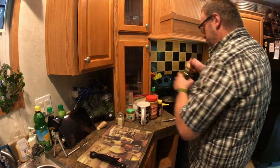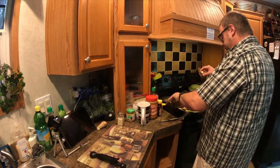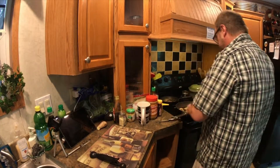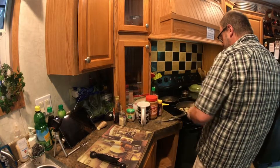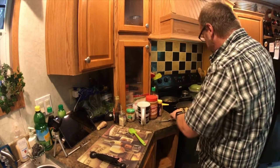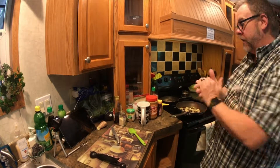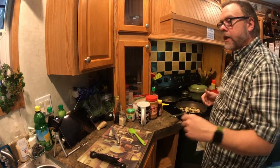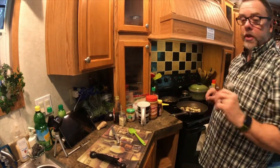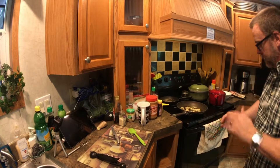We're going to need a little bit more sesame oil. Get that nice and hot. You're going to cook the ginger and the garlic until it gets fragrant — as soon as you can start smelling the fragrance off of it, then you'll start putting the chicken in.